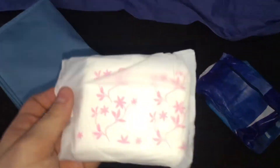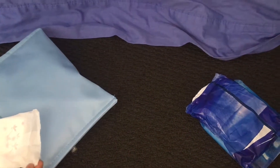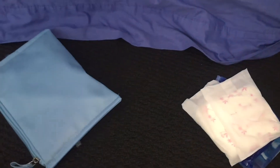The next thing I have is two Whisper pads. They look like this. They're kind of like mesh. I don't know how to explain it, but they're not like cotton like a normal pad would be. They're kind of really strange. I mean they're good, but they're just weird and they feel weird.